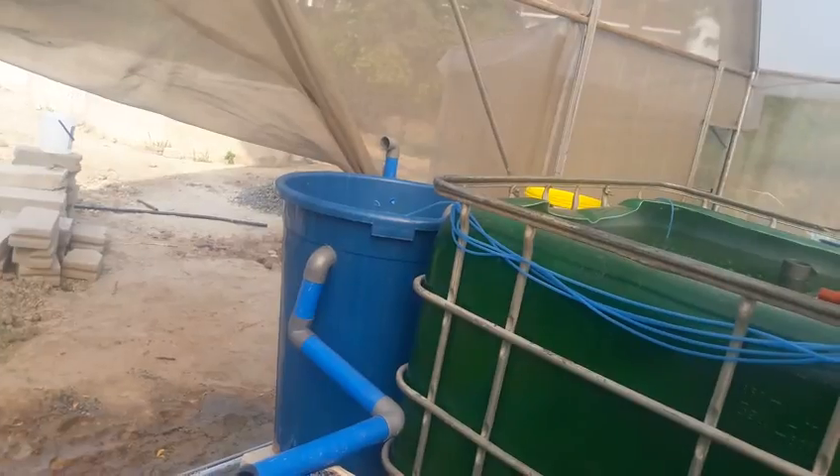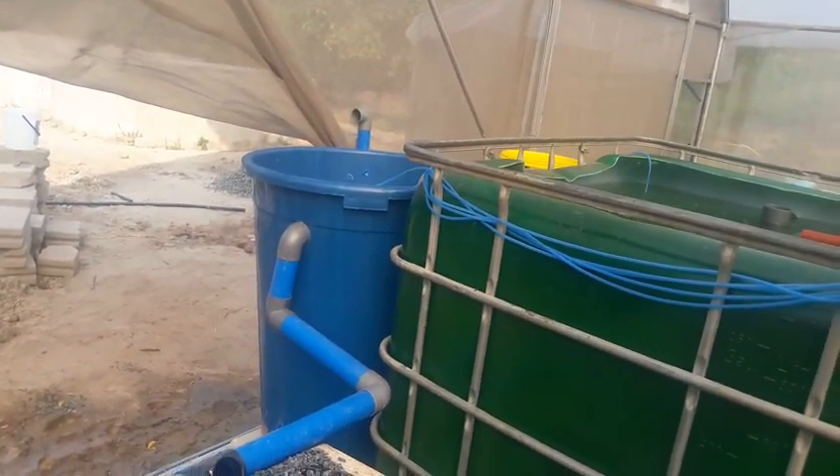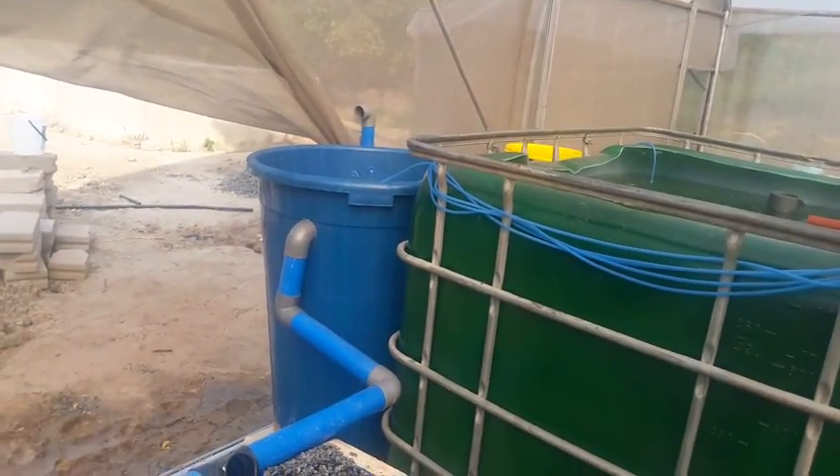Those small tanks at the side are filters, which also need oxygen for bacterial activity to break down ammonia into nitrate, which is not toxic to fish.